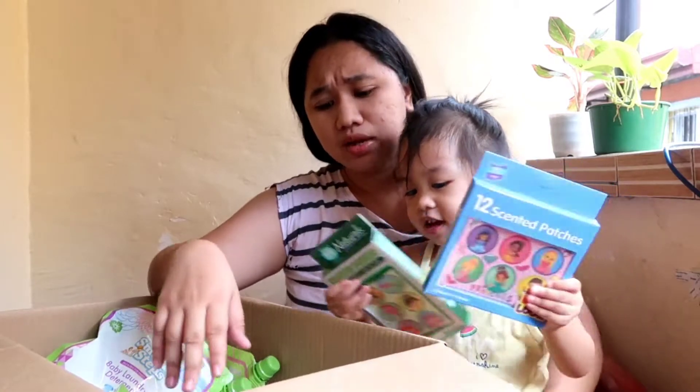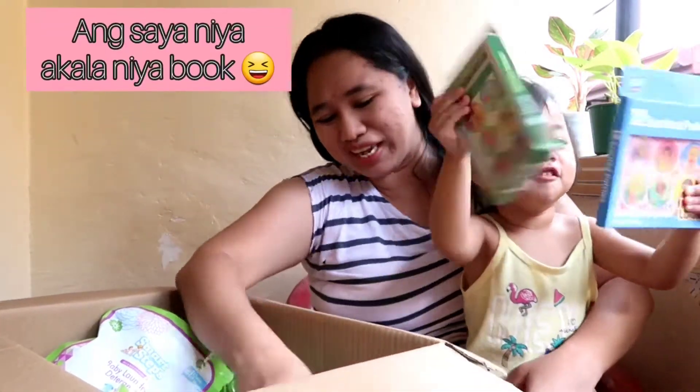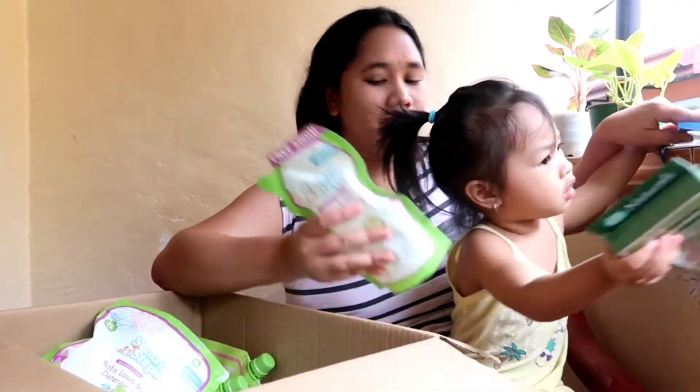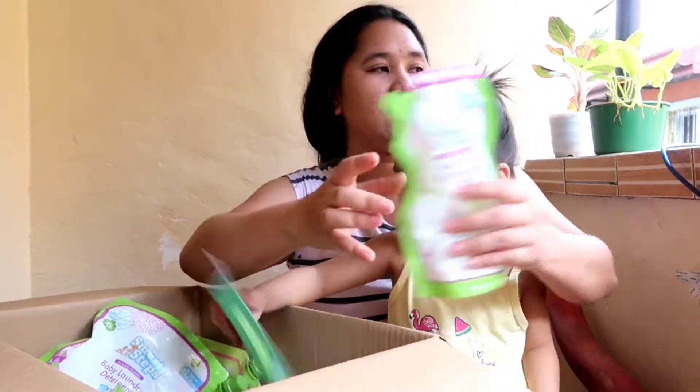Ginagamit ko ito pang sterilize sa mga gamit ni Alaika. Sobrang harapin ni Alaika sa mga patches. So, sorry, not books — akala niya books. Don't put it there. Ito, Dishwashing Liquid.